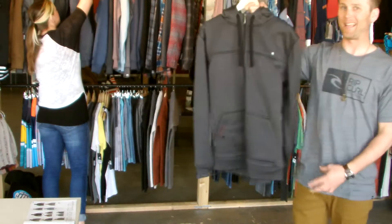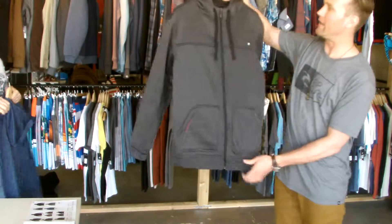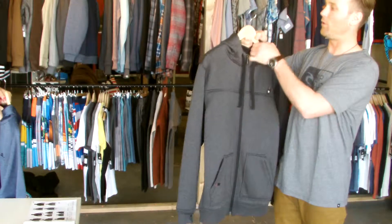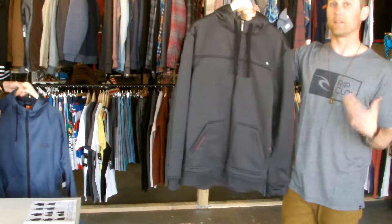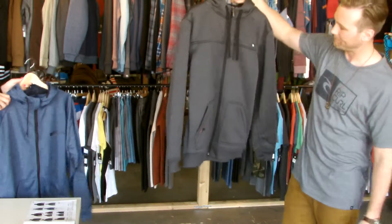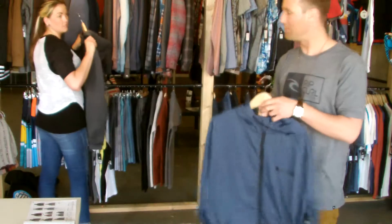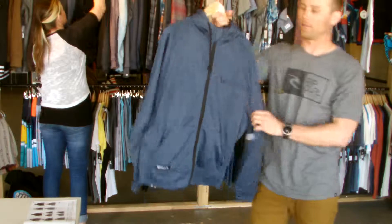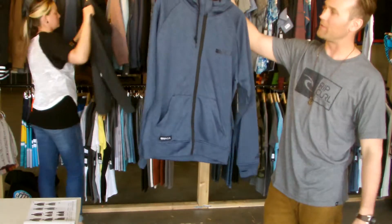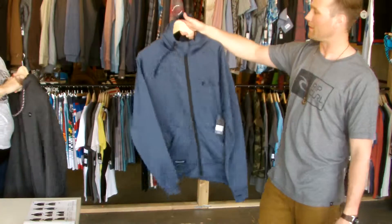Coming back into the Anti-Fleece Series. This is the MF Anti-Series Zipup. It's got the anti sort of cold feel to it — the fleece on the inside and the bonded fleece to take away rain. This is the Palladium Anti-Fleece. Part of that Anti-Series — just something a little bit smaller, a little bit more of a layering feature.